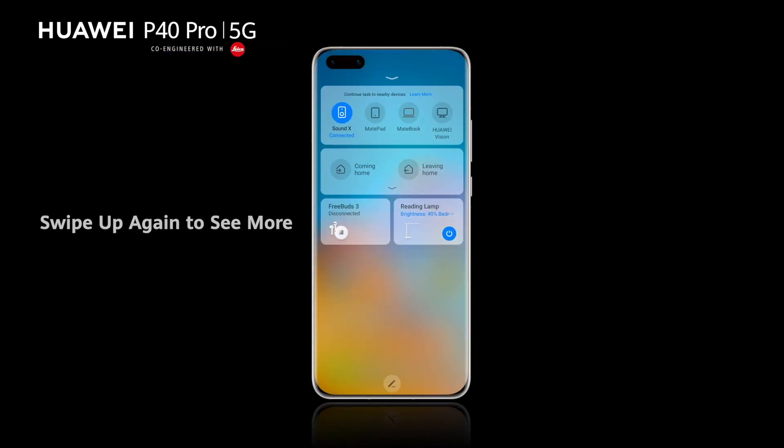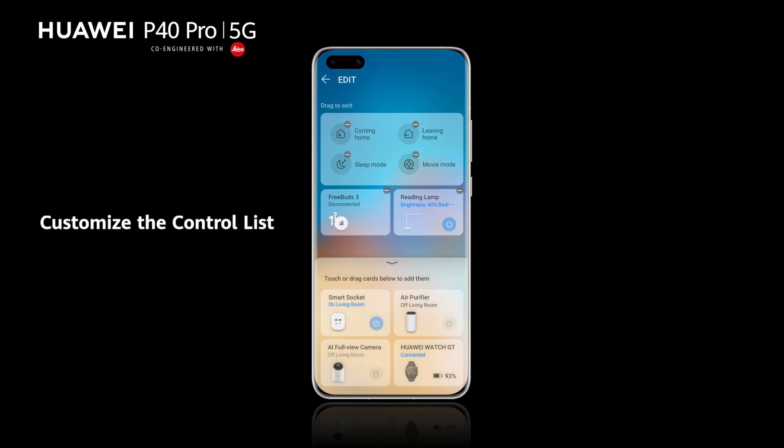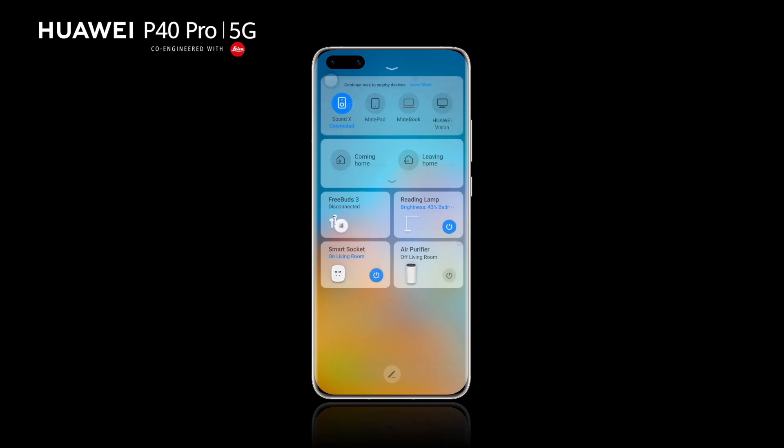Swipe up again to see more, or customize the control list. This panel transforms your phone into a super device.